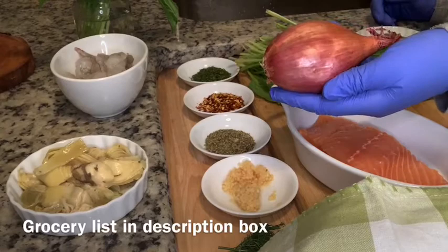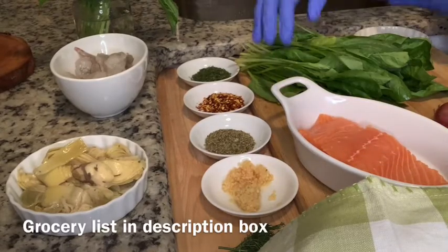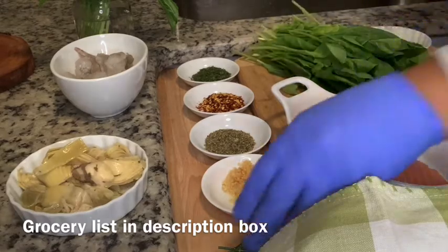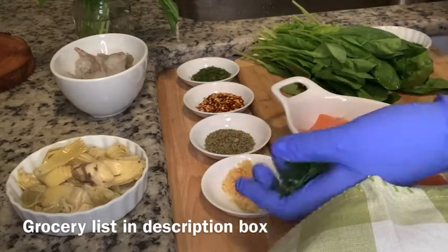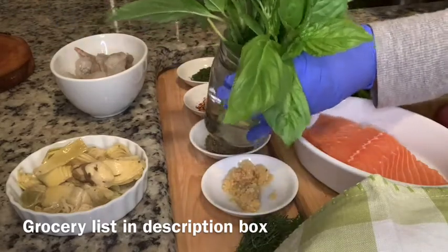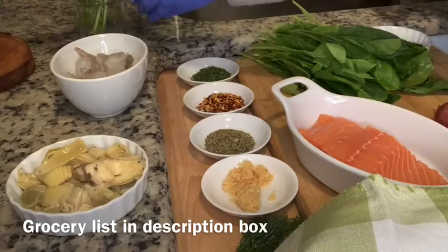The very first thing you want to do is grab all your ingredients. The grocery list is going to be in the description box — it'll have everything that you need. You want to get yourself a shallot, which is normally in the fresh vegetable section. You also need fresh spinach, fresh basil, and fresh dill.